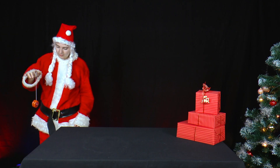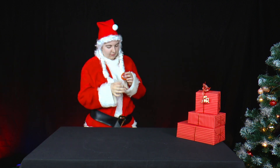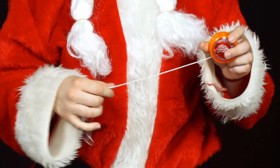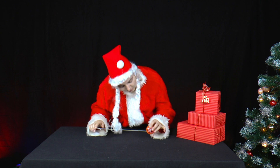Mrs. Santa received a yo-yo as a present from Mr. Santa. She plays with it, rolls up the cord, and places it on the table so that the cord comes out again under the yo-yo.